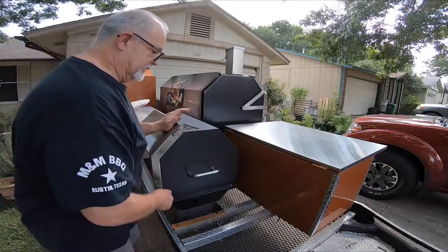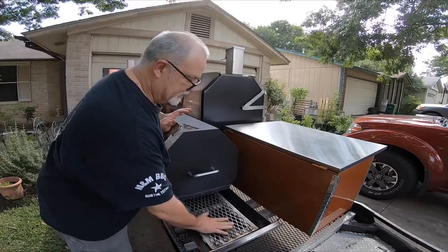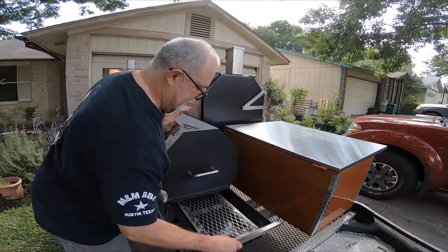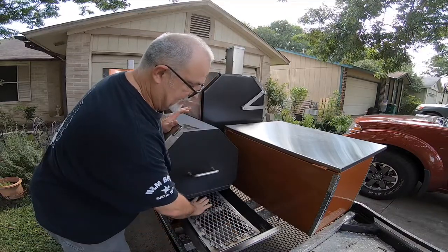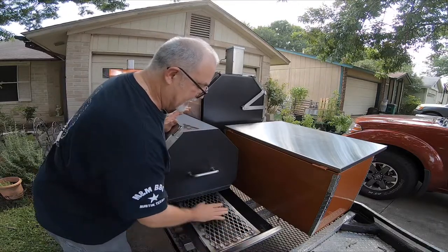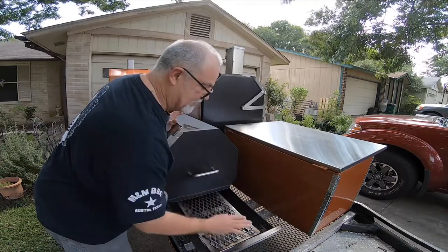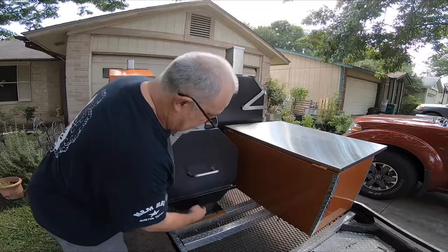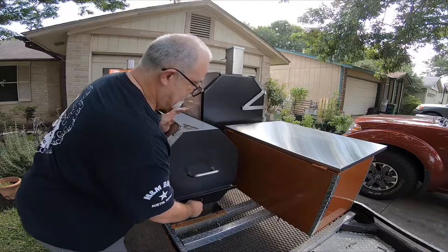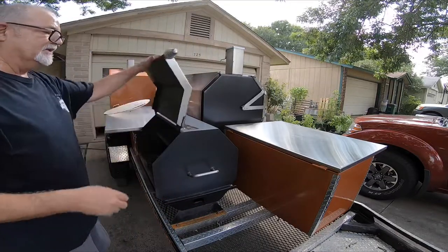I'd like to show you this — this here is your charcoal basket. You put your charcoal here. You can spread it out and actually have two zones. You can have one that's your cool side and one that is your hot side, whichever way you want to go. If you put the charcoals down here and build it, this is really a cool side because your vent is here — that's where it's drawing the air from. That makes it work out a lot better, so you get two zones inside your cooker.